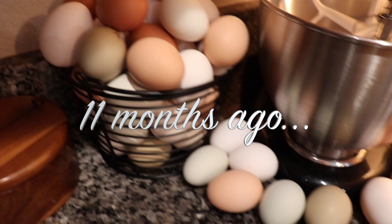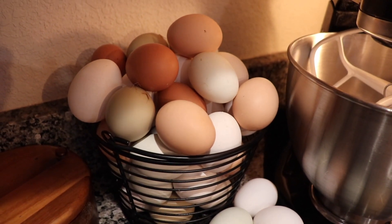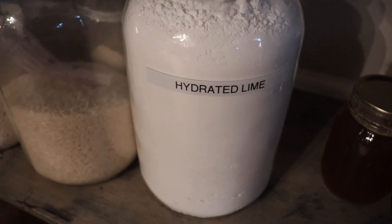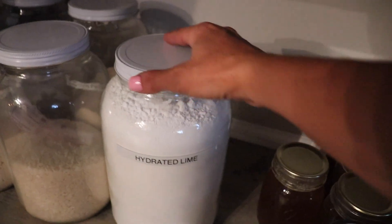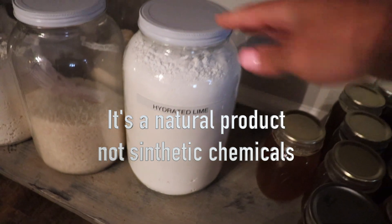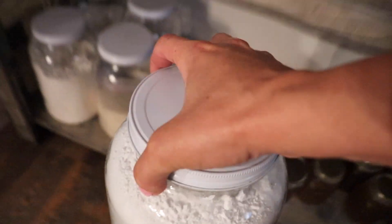Eleven months ago we had a bunch of homestead fresh eggs that we wanted to preserve for the winter, so we started out by purchasing our hydrated lime. You can get hydrated lime on Amazon — there are a lot of different sources. Hydrated lime is a combination of oyster shells, bones, and limestone that's burnt in a kiln and then rehydrated with water. Another term you might be familiar with is calcium hydroxide, or pickling lime — it's the same thing.